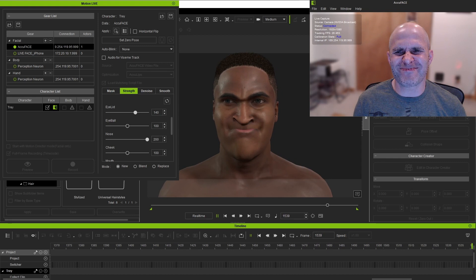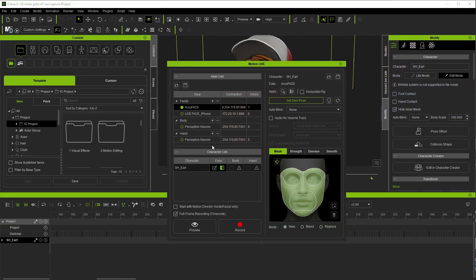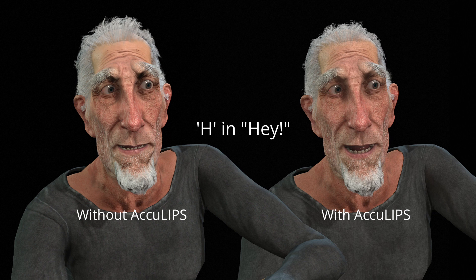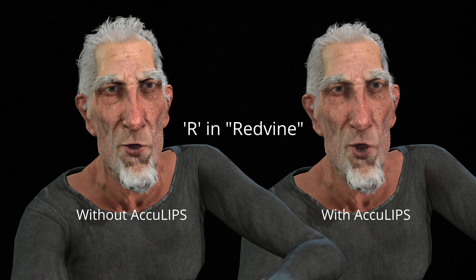It can work fine for dialogue too, but there is some extra functionality in iClone that will allow us to further enhance dialogue capture. The literal one-click step for more accurate lip movement is to check the box for the Audio for Vising Track option. Under the hood, this combines the raw AccuFace motion capture with the AccuLips feature, which takes the recorded audio, analyzes and turns it into a text-based script, and then breaks each word down into individual mouth shapes and assigns them in the correct spots of the dialogue. This is all done without us having to do a single thing, and the end result is more defined lip movements for spoken dialogue. The other big side benefit is that AccuLips also adds in tongue movements for the dialogue.